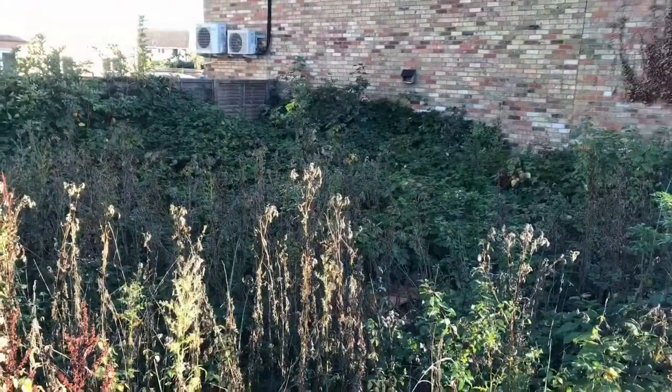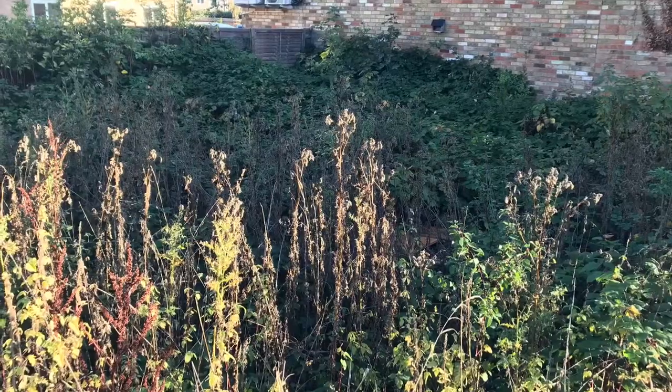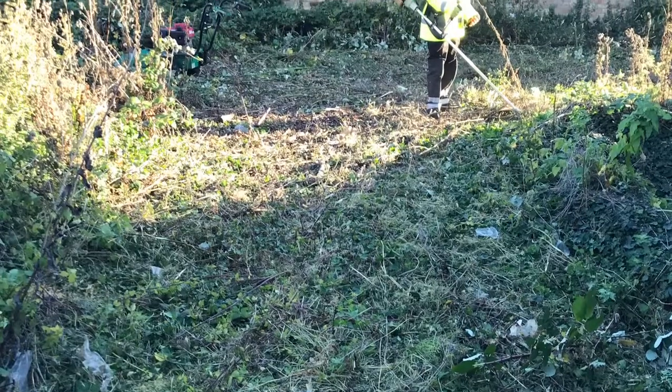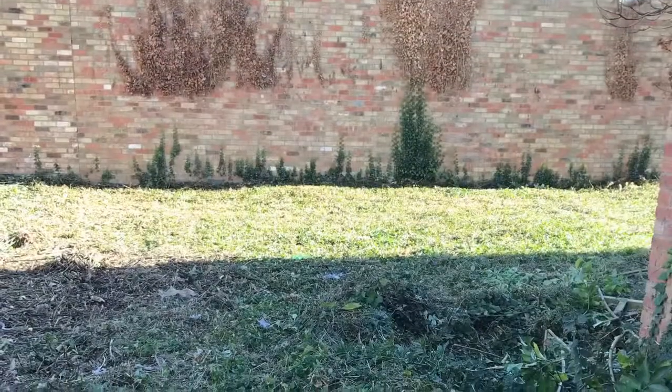You can see these various photos around the site that were taken before the job. Apparently this site was only cleared about a year ago. I presume the company that cleared it didn't spray any herbicide afterwards.